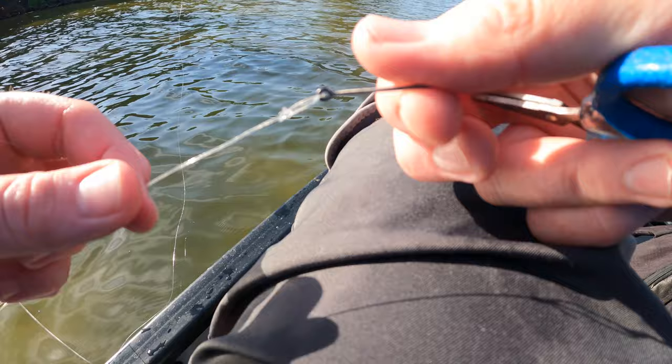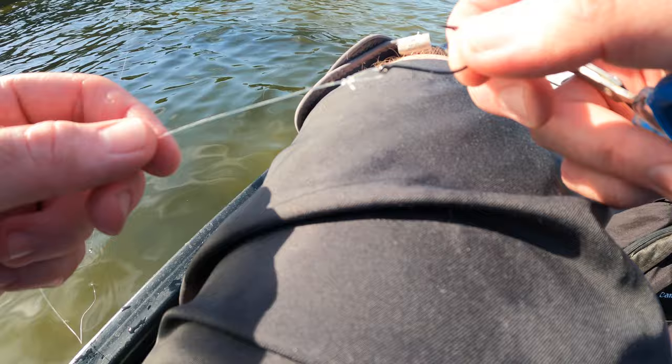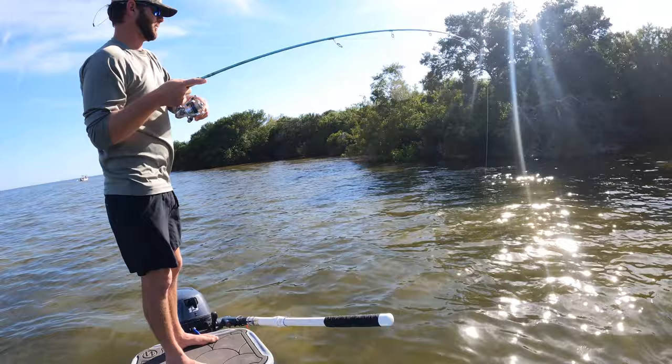If the line is really beat up like this one is, I usually retie before I start again or else I'll just regret losing the next fish. That also happens a lot too because I'm lazy. Better one — get him, get him!